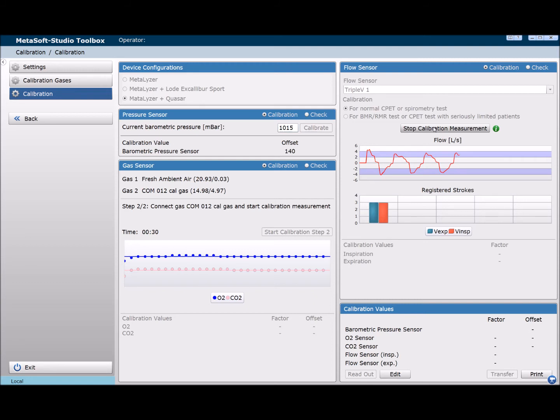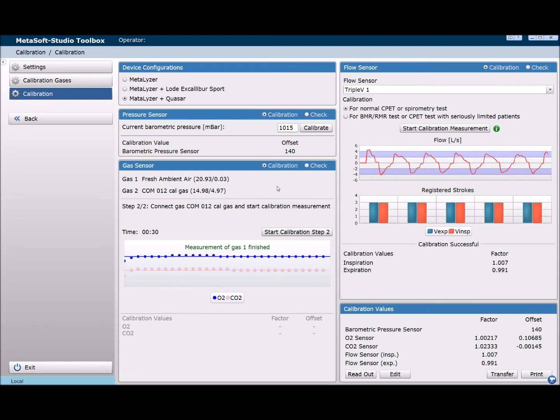Once five valid strokes have been registered, click transfer to complete the process. If more details about the calibration are required, click the readout button. Once your calibration is complete, open Metasoft Studio and click ARU test.